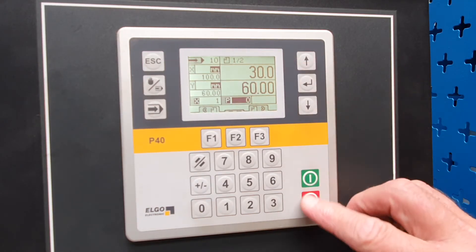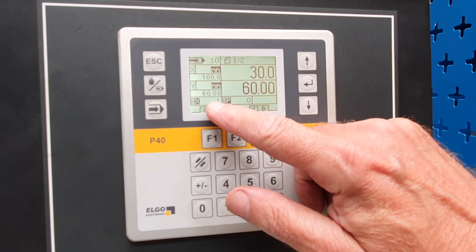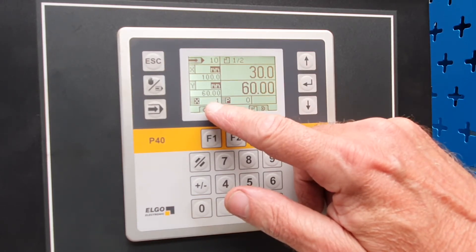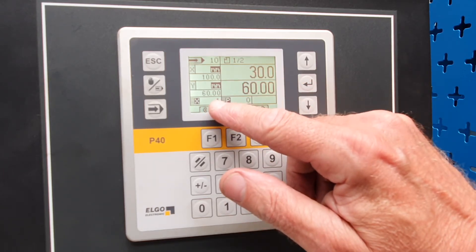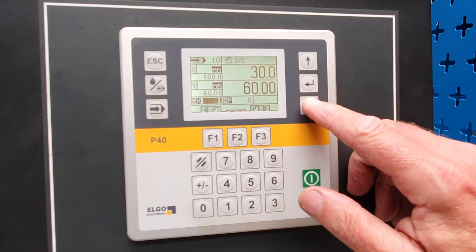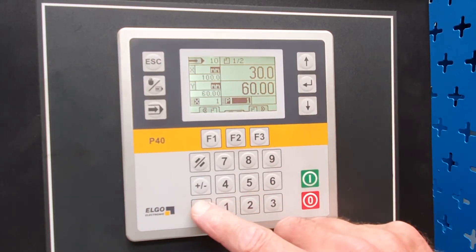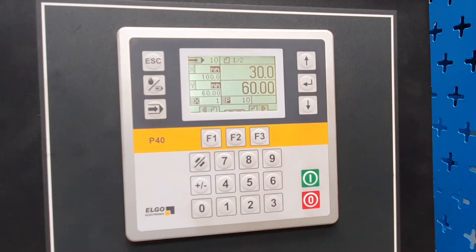These functions here — if we want more than one bend, we can put in say 30 millimetres and set four bends at 30 millimetres. So if you're doing a four-sided box, it will do that first bend four times and then move on to the second bend. This function is for how many parts you want — if we put in 10, it will bend all 10 parts and then the control will stop.